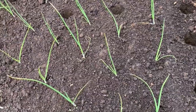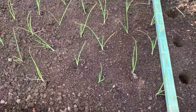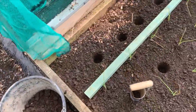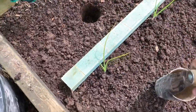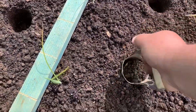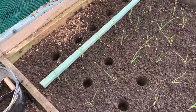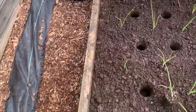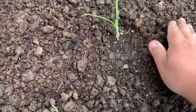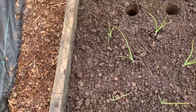I have a stick that I put down every foot for spacing and I just use a bulb planter. You push down a little, twist, and there's your plug — into a bucket. I tend to do my rows a foot apart first and then just pop them out — nice and easy. It really is easy with a bulb planter.